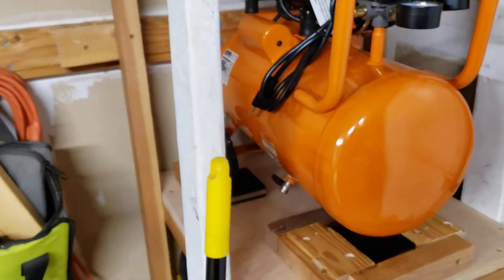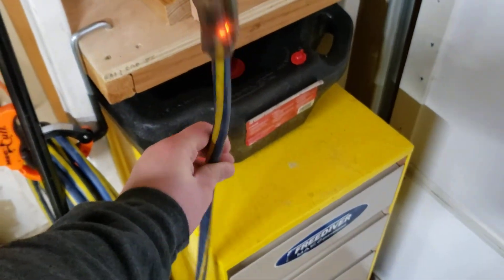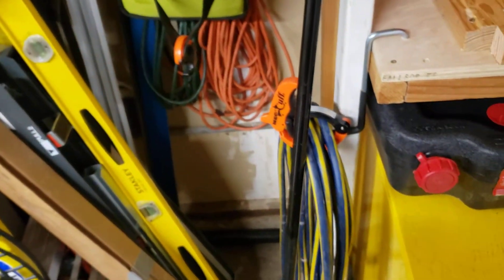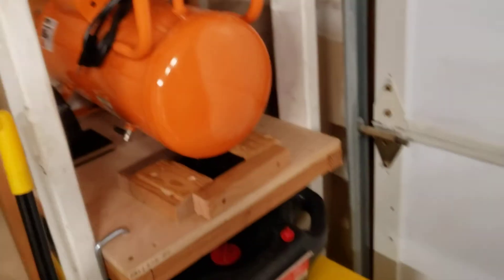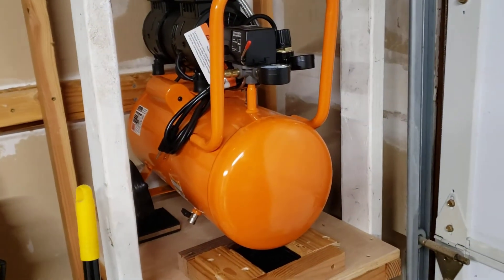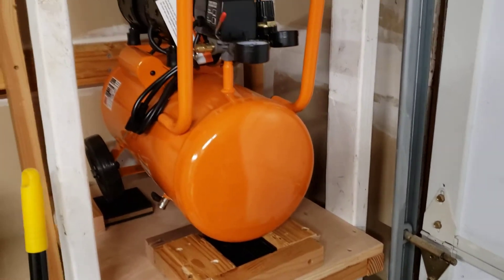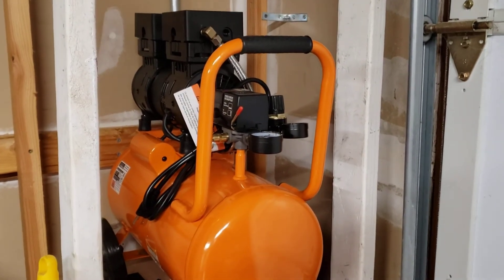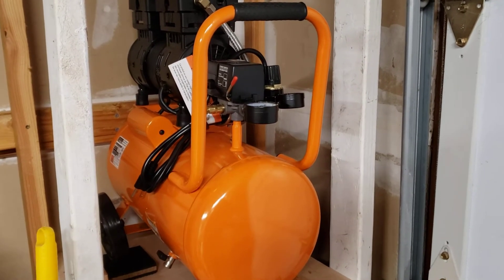I don't have an outlet right here, but I do have a 10-gauge cord that is way overkill, plugged into the outlet behind the freezer. So it just comes over here and I plug this in when I need it, or my table saw if I need it. This will run what I need — I'm just using nailers, staplers, maybe an impact wrench to take a lug nut off occasionally.